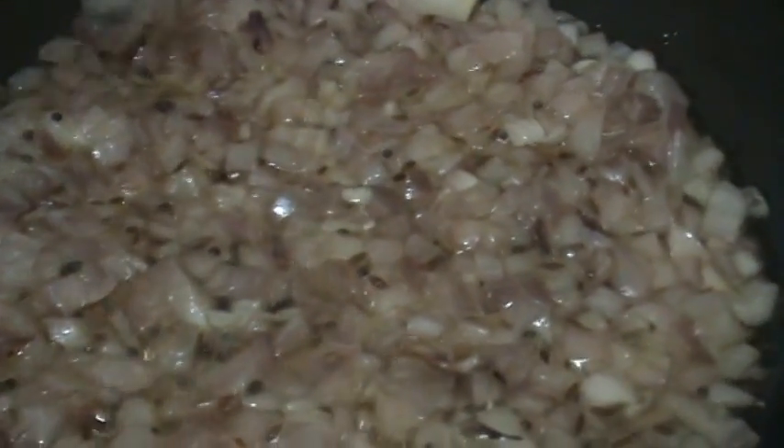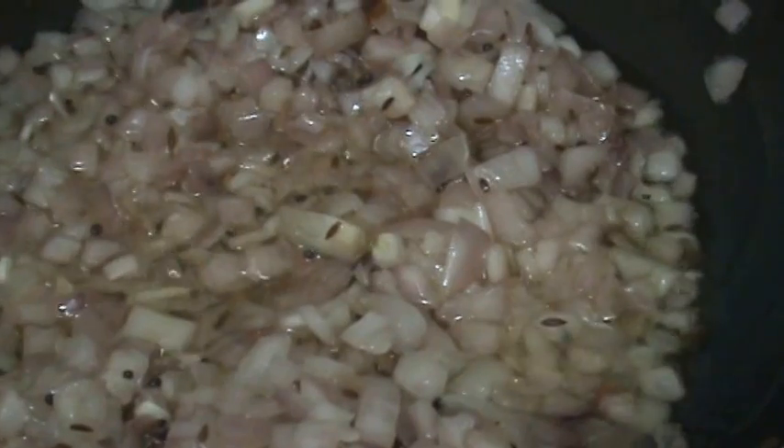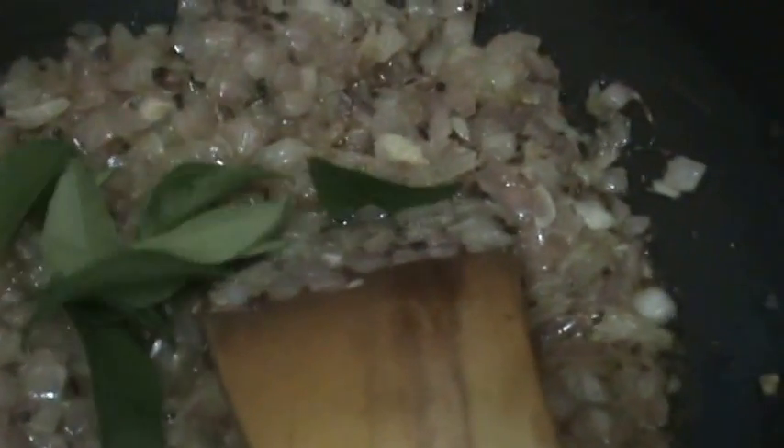When the onion turns into a light golden color, that is slightly changes the color, then add the ginger garlic paste and chilli paste to it. After mixing, now add the curry leaves.